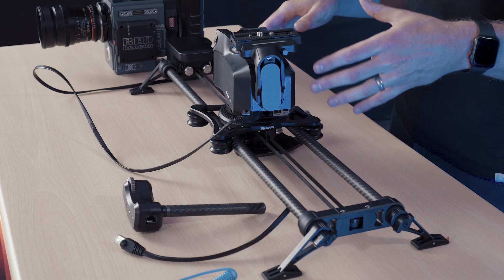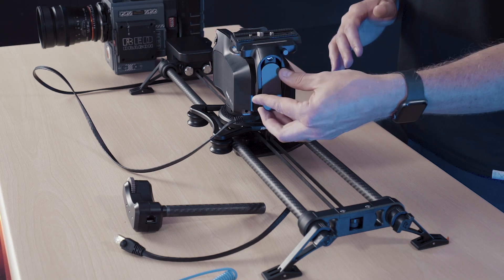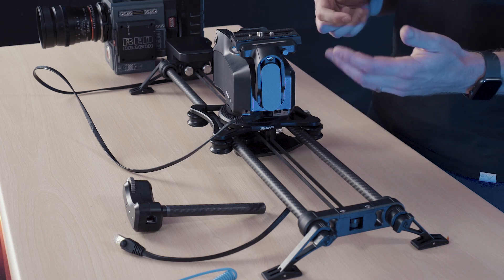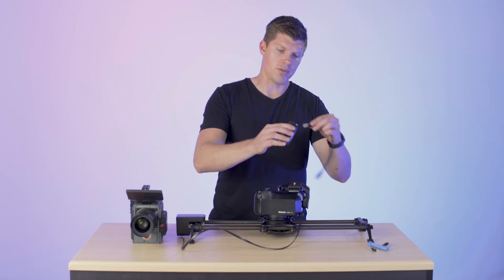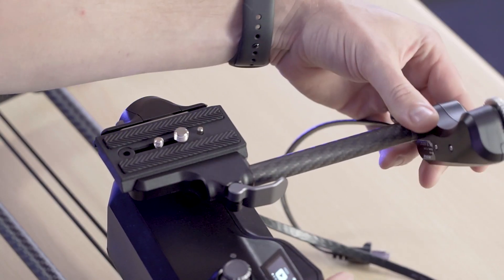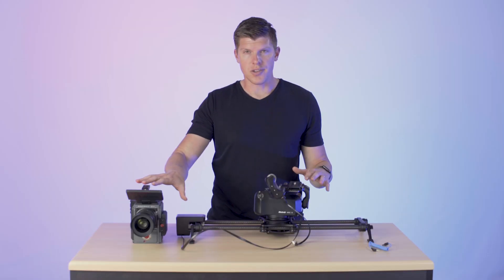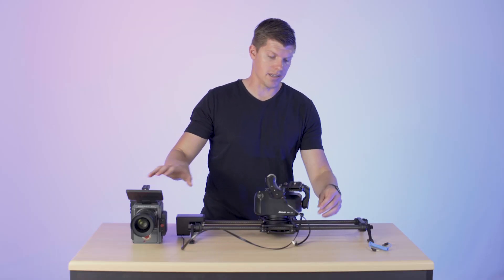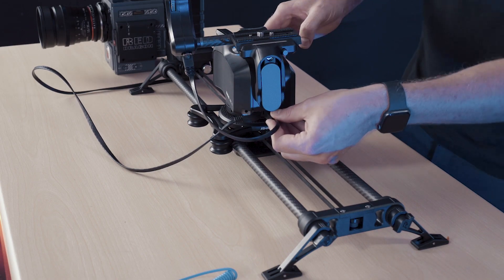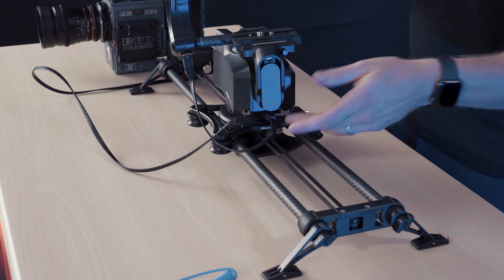Your slider is now ready to go for a three-axis pan-tilt slide move. If you purchased Rhino Focus for the full four-axis system, it's really easy to install. First, plug in the RJ45 cable into Focus, insert the rod into the hole, and clamp it down. This cable then plugs in right next to the linear motor cable — those are labeled so you don't get them mixed up.